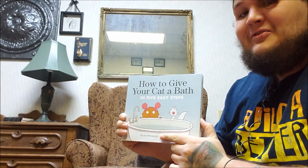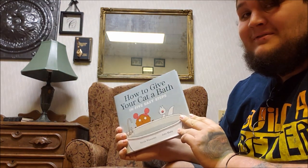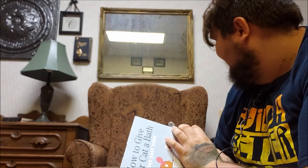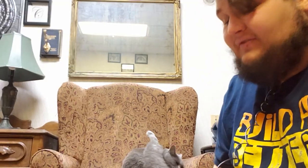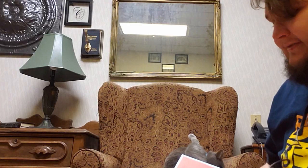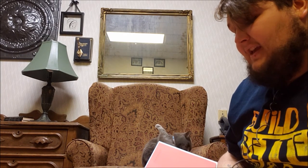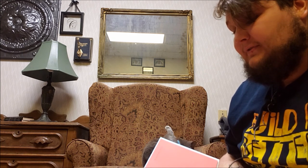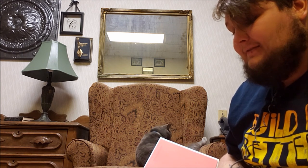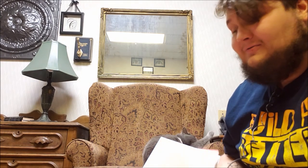How to Give Your Cat a Bath in Five Easy Steps. Very discreet, I must say. Step one: fill the bath. Step two: put the cat in the bath. Step three: shampoo the cat. Step four: rinse the cat. Step five: dry the cat. What could possibly go wrong?